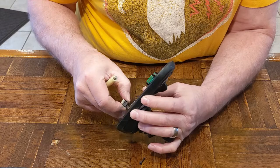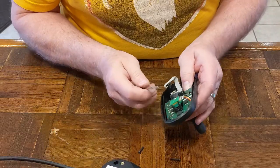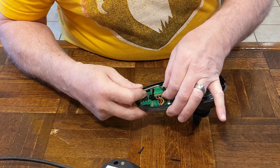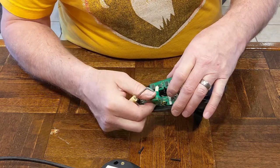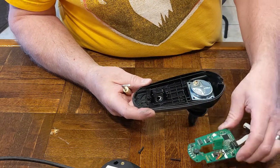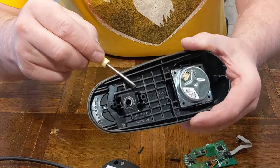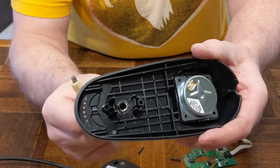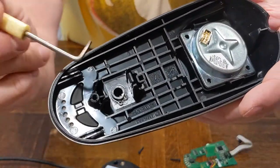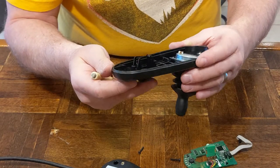That connection is for the joystick. I'll disconnect it and remove the potentiometer. You can see there's an e-clip in there that retains the knob, so no amount of prying is going to get that knob out. I'm glad I didn't try to work on that aspect of it.